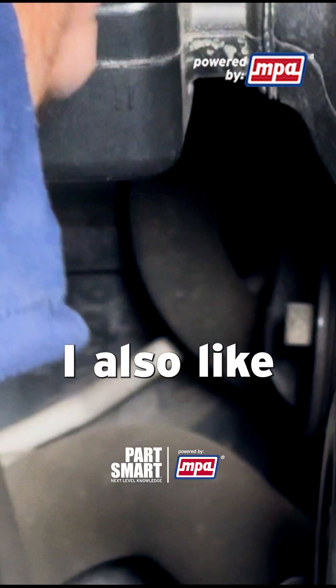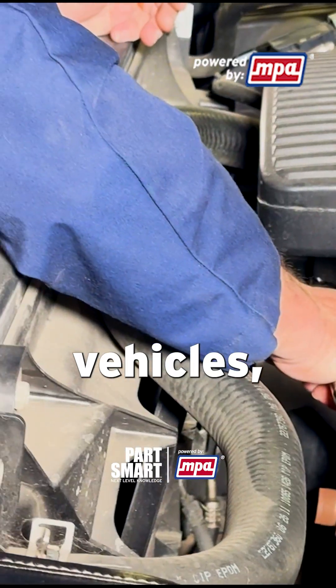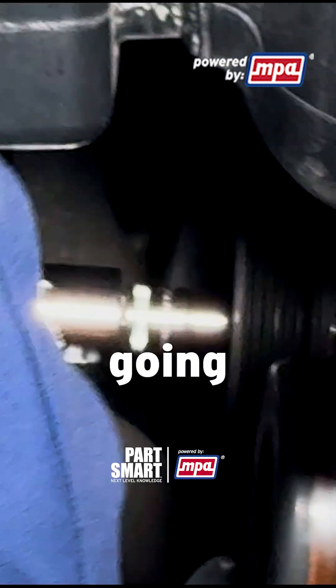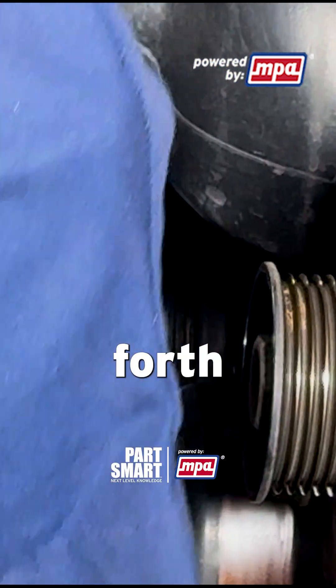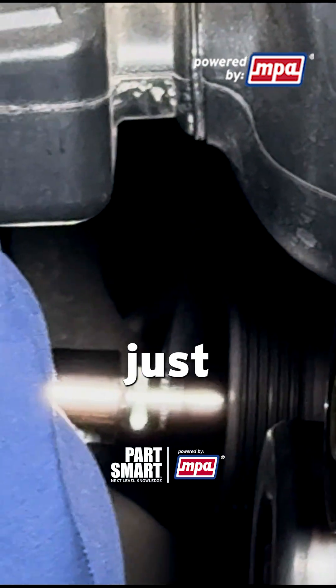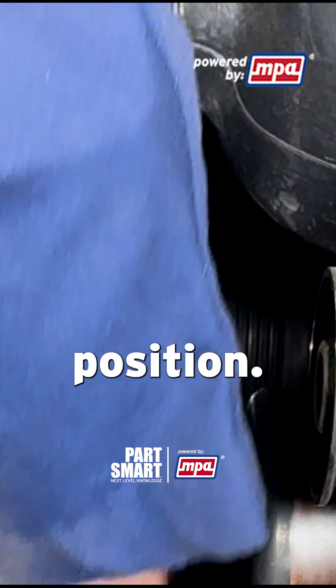One thing I also like to do whenever I remove the belt on one of these vehicles is check that tensioner carefully. With my tool, I'm going to operate it back and forth throughout its full range just to make sure that tensioner isn't sticking or binding or hanging up at any position.